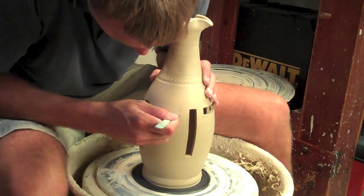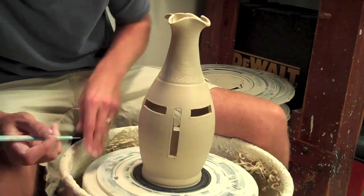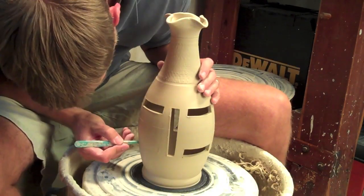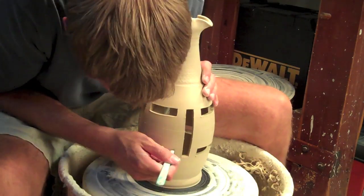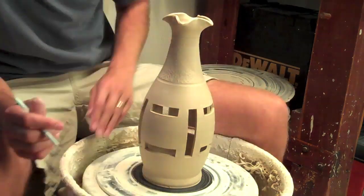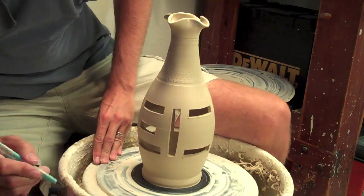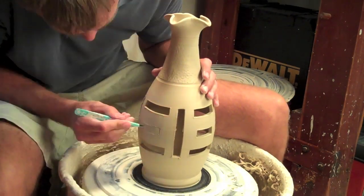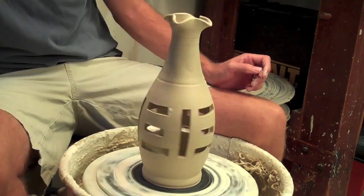I really like the contrast shown here when you have a very organic-looking vase with lots of beautiful curves, especially at the top — it's really almost like a floral kind of look. But then you contrast that with these very strict, geometric shapes that are being cut out. I think it provides a nice dichotomy of geometric and organic. If that's not a word, I've just made it up — put it in Microsoft Word and see if a red line comes up underneath, but I don't think it will.